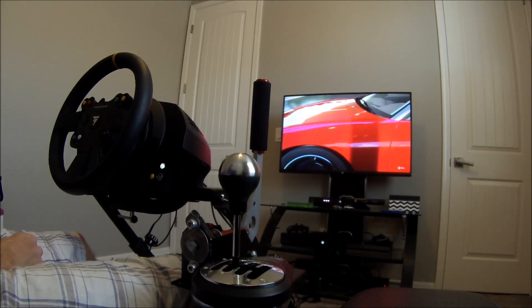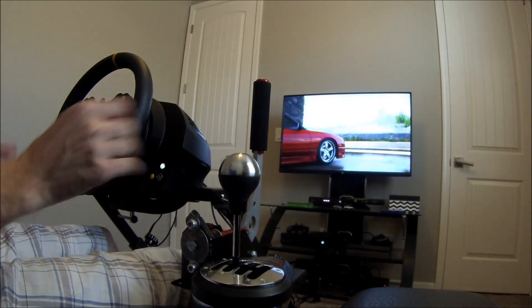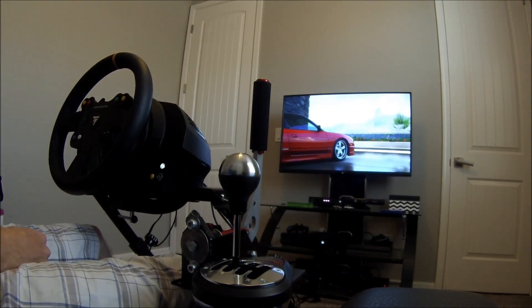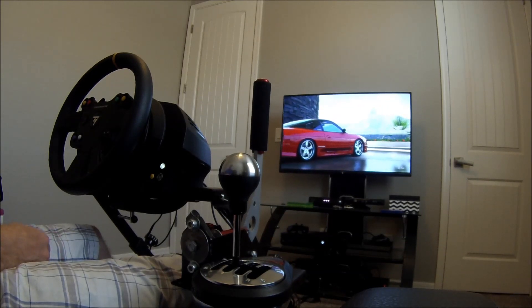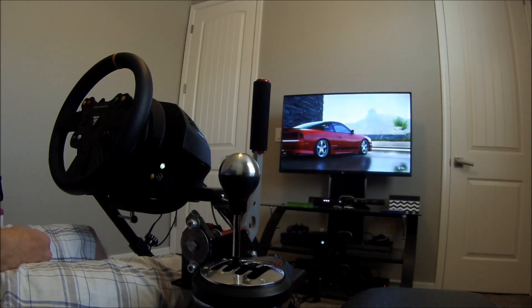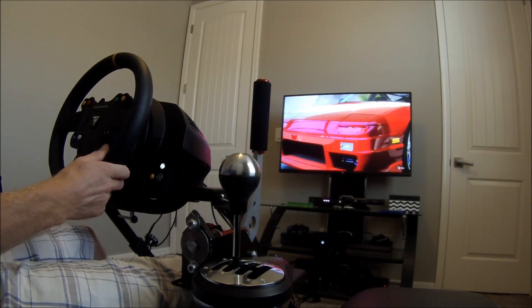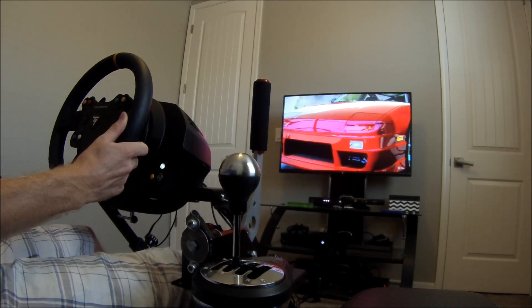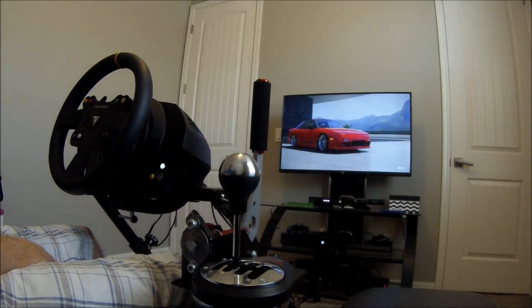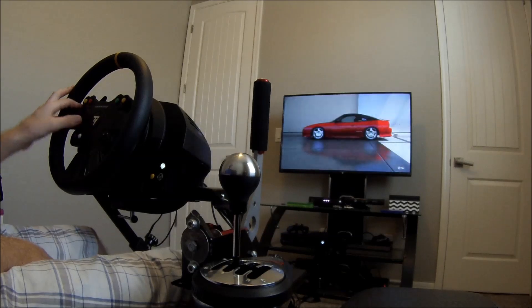Just wanted to show you really quick how everything works. On the 1.5 video I showed how the T300RS wheel works. But this is the Thrustmaster TX base with the wheel that we wired for, which is the leather GT 28 wheel. So we're just going to do a quick session on Forza 6 — I'm not very good at drifting in this game quite yet, just to show you guys.